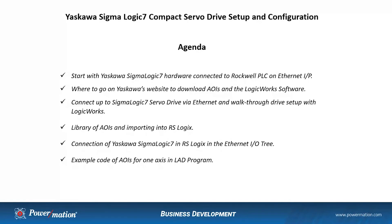Here is what will be covered in this presentation. I'll start with the Yaskawa Sigma Logic 7 hardware connected to the Rockwell PLC on Ethernet IP. I'll show where to go on Yaskawa's website to download the AOIs and the Logic Works configuration software. I'll connect up to the Sigma Logic servo drive via Ethernet and walk through the drive setup with Logic Works. I will show how to import the AOIs into RSLogix, how to connect the Sigma Logic to the Ethernet IO tree in RSLogix, and we'll finish up with some example code of AOIs for one axis in a ladder program.